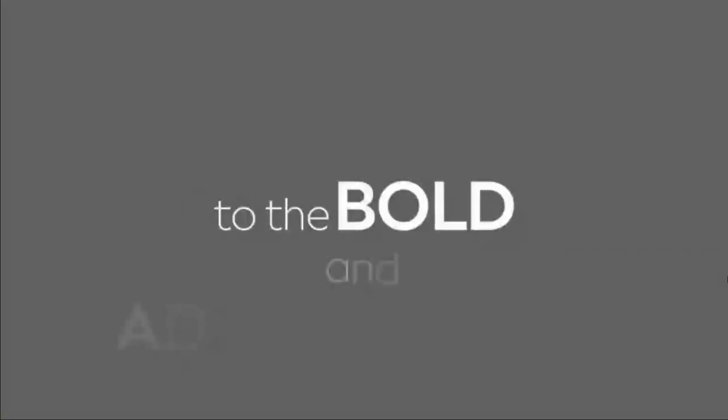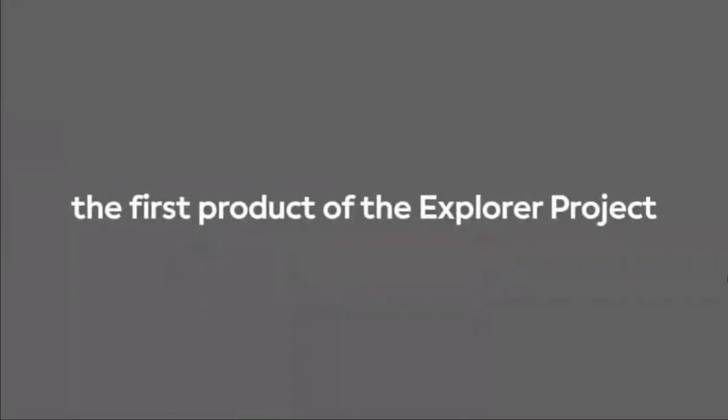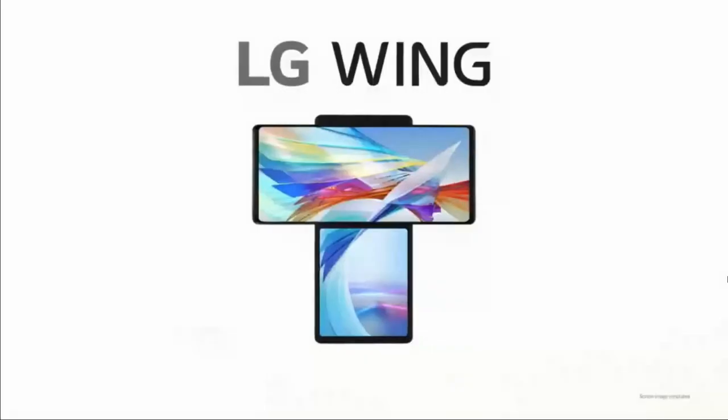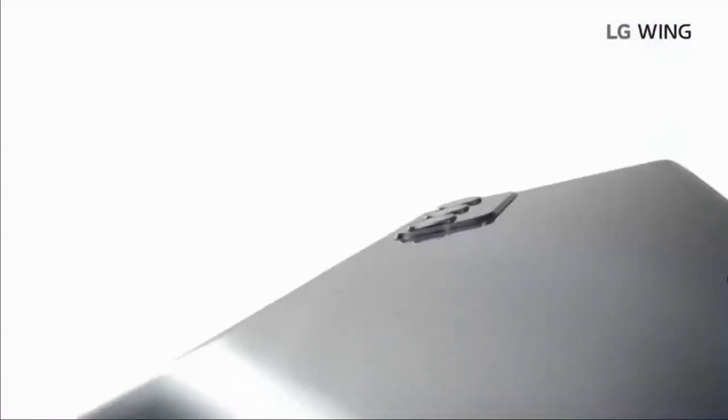Let me introduce you to the bold and adventurous start of our exploration — the first product of the Explorer project: LG Wing. In a sea of the same basic bar-type design phones, this is something truly unique.